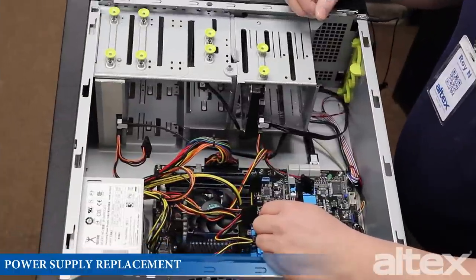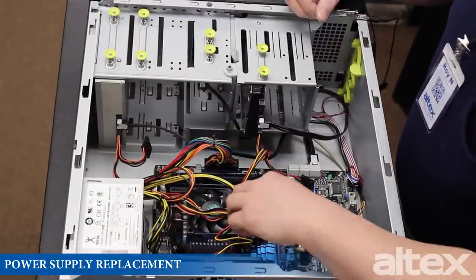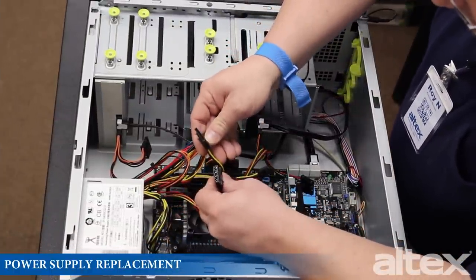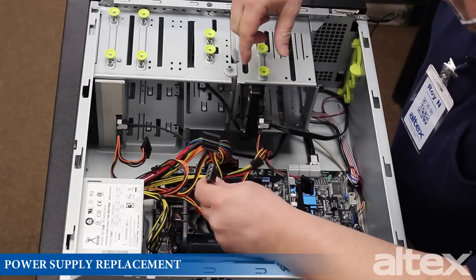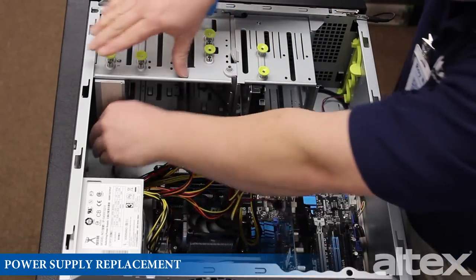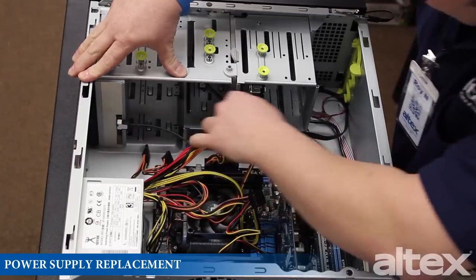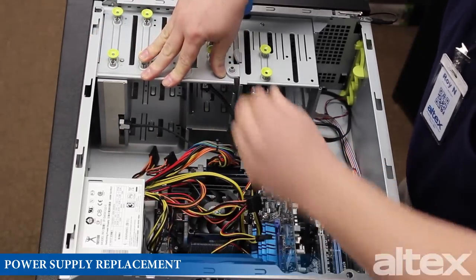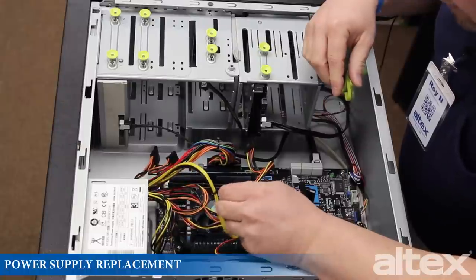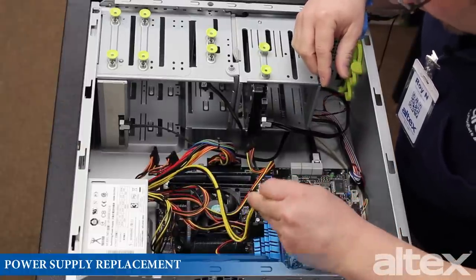Now let's talk about the connectors. Coming off the power supply, we have both Molex and SATA connectors. These connectors are generally used to send power to both optical drives and hard drives, which I'm going to remove now.